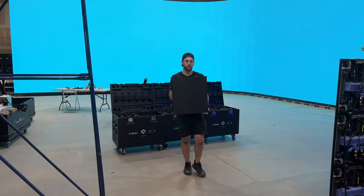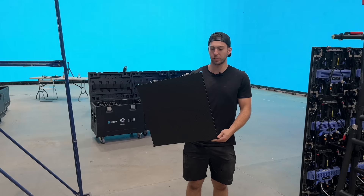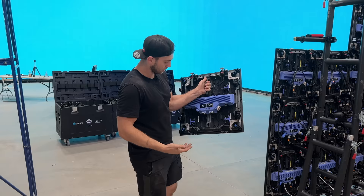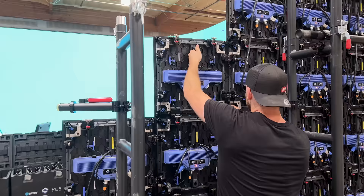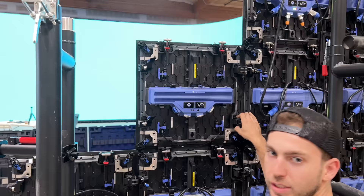Now let me show you how you mount these panels together. These panels are about 1.6 feet by 1.6 feet — a perfect square. First, get rid of the safety tabs; these just protect the corners in transit. Then make sure the tabs are pulled all the way back so you can add the panel to the wall. Drop it right on top. Sometimes, especially on larger walls, the corners catch, and you have to work them in so everything is nice and flush.